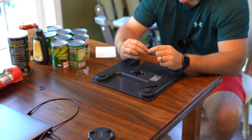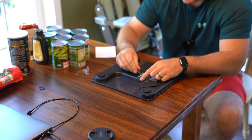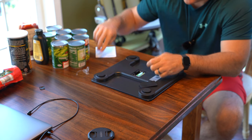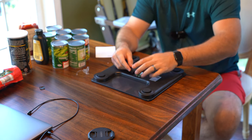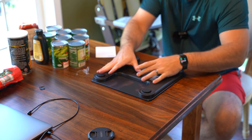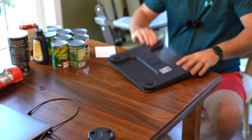It's got a diagram showing the positive and negative. So negative... positive. Again, that's three triple-A batteries. Just put the door back on and slide it back closed. Wow, that was easy.